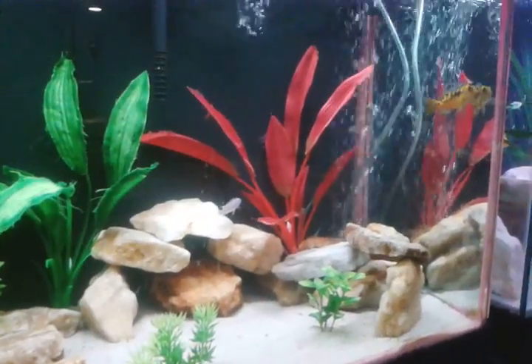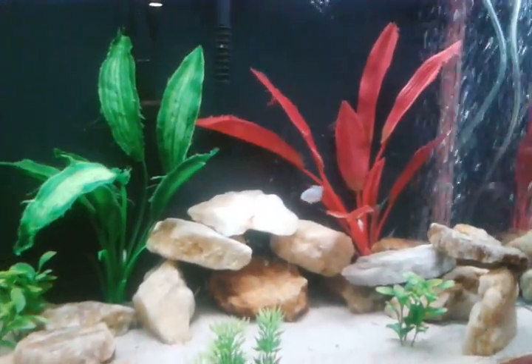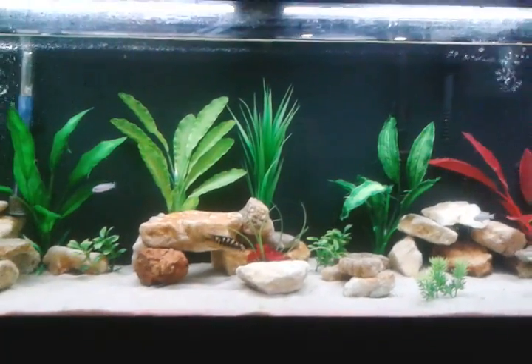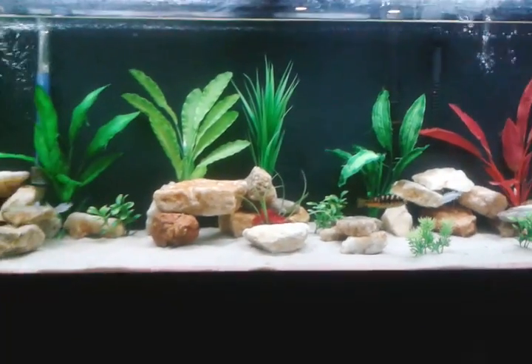Let me get your feedback. I would like to know what you think about my tanks. I try very hard to progress the hobby. Thank you.